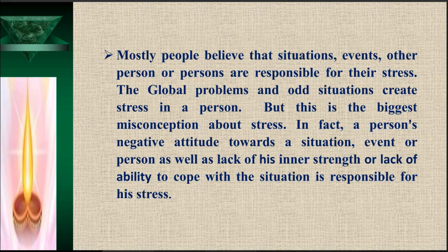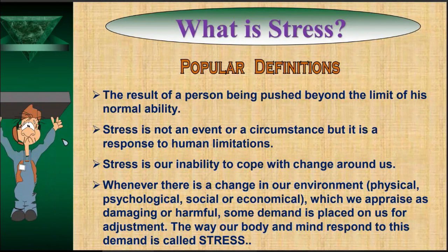Let us understand what exactly stress is and how psychologists define it. The first definition: stress is a result of a person being pushed beyond the limit of his normal ability. Everyone has a limit of abilities, and when pushed beyond that limit by situation or circumstance, the mental state developed is called stress.